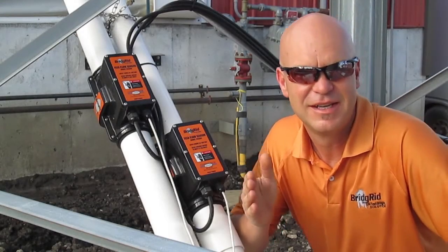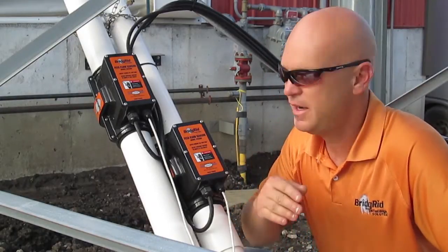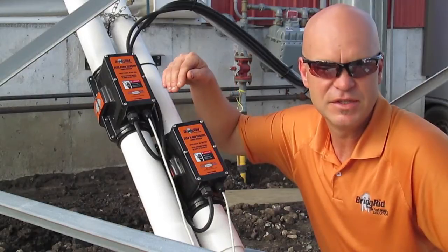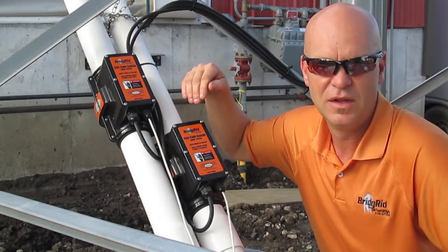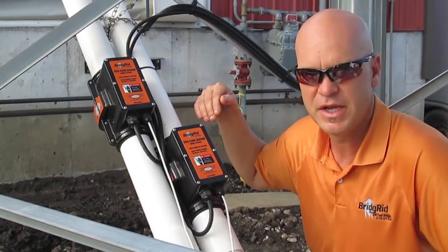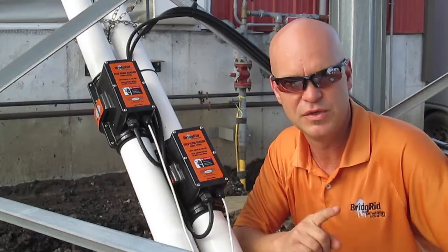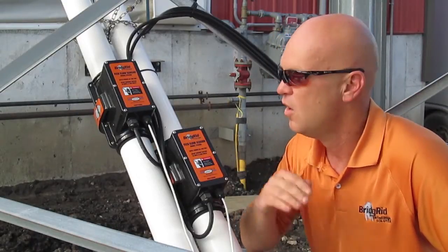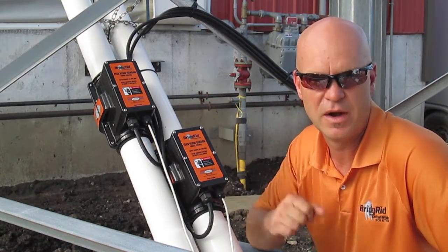Now let's look at our electronics. BridgeRid is completely automated. In front of each pin on each feed line we have a sensor that monitors the feed in the line, ensuring that it stays full. They work independently of each other. Each has the ability to run the vibrator as needed. As soon as the flow is restored it shuts back off.